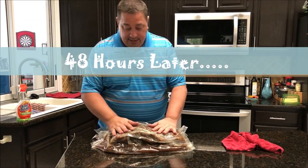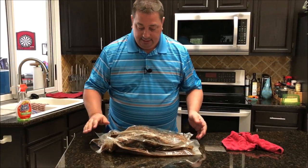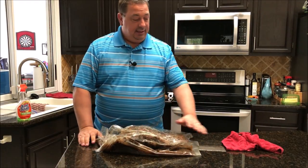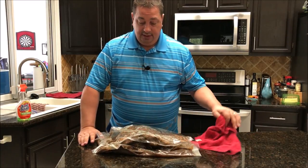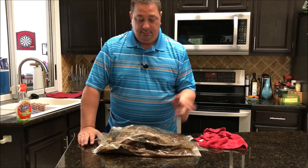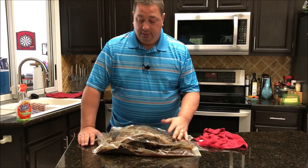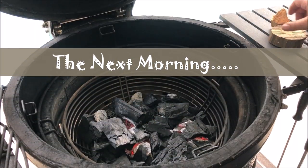48 hours later — here's the brisket. It's been in for 48 hours at 150°F and it shrunk down pretty good. There's a lot of juice and fat in the bag. I'm going to leave it in the bag just like this — I've already dried the bag off from the sous vide. It's Friday night now, so I'm going to go ahead and throw this in my meat refrigerator outside to chill down, and we're going to throw it on the smoker in the morning.